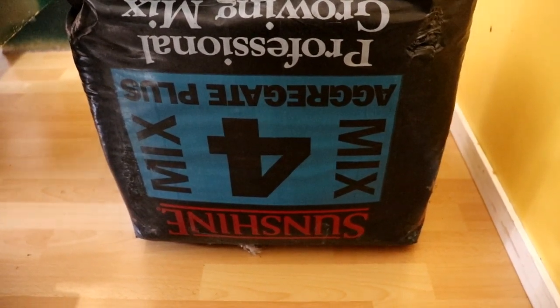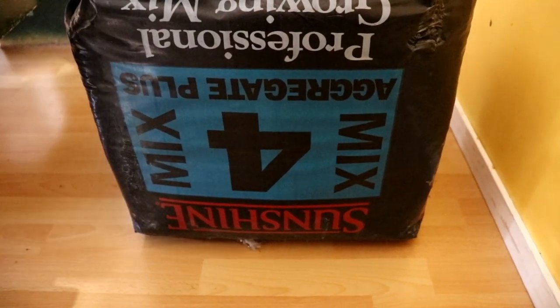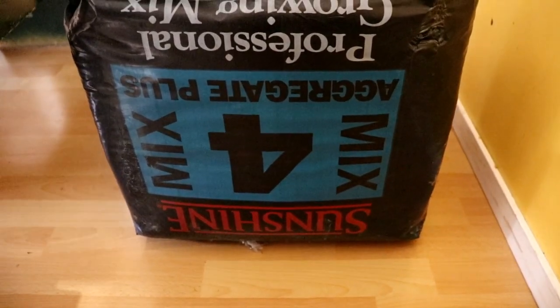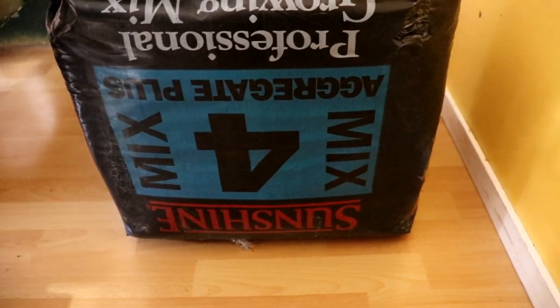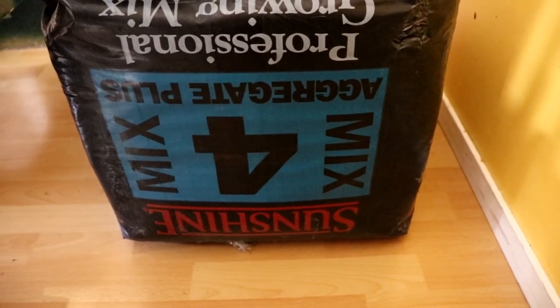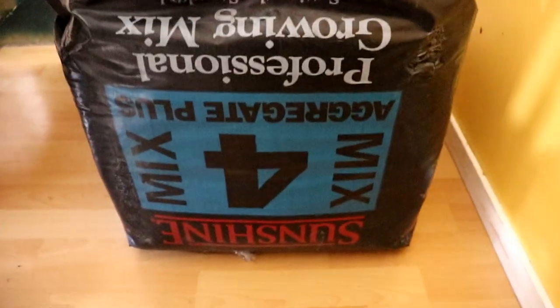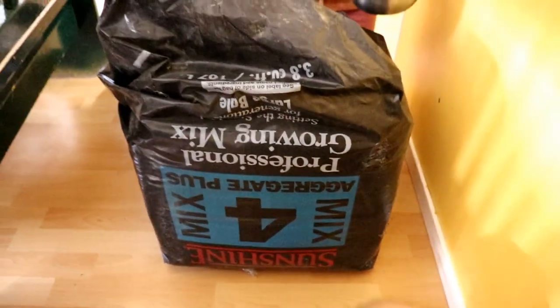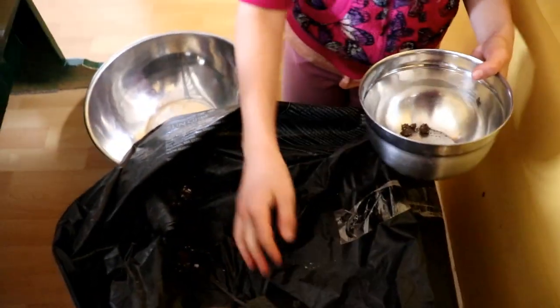With seed starters, you have to really transplant after they come up because there's not enough nutrients to support the plant. I like simplicity — I am too lazy to transplant, transplant, transplant, and then transplant again until I get into the garden. I like to start my seeds, maybe transplant once, and then go straight into the garden. It saves money, time, and effort.